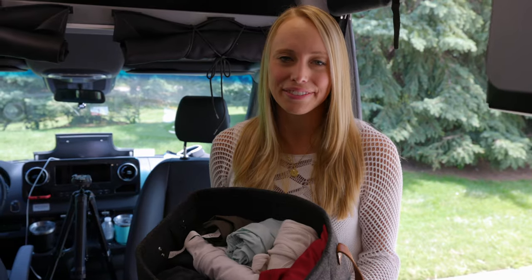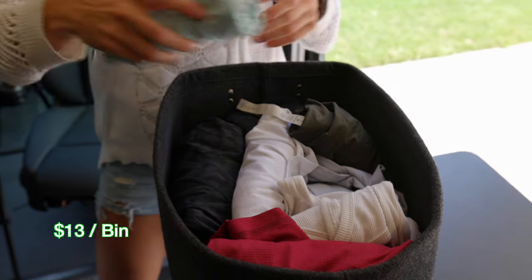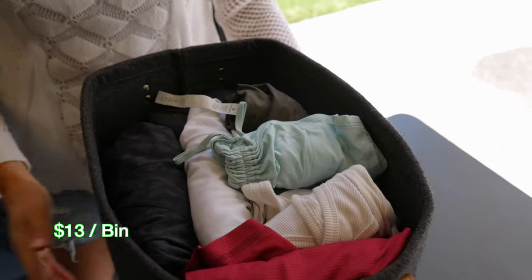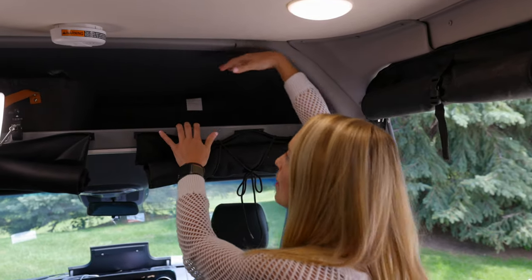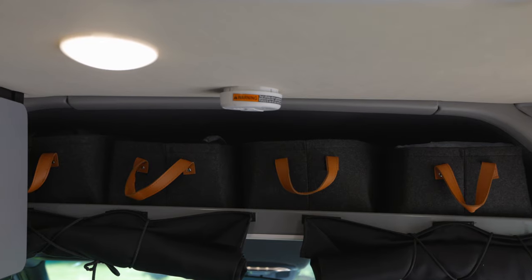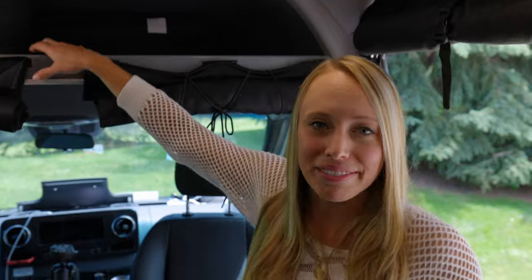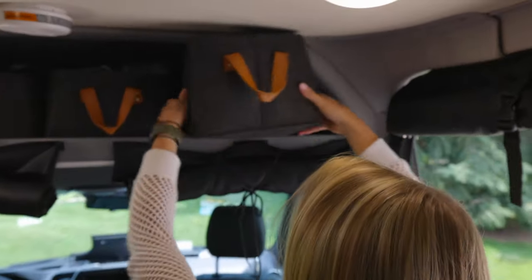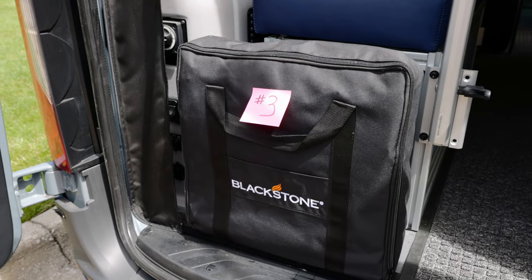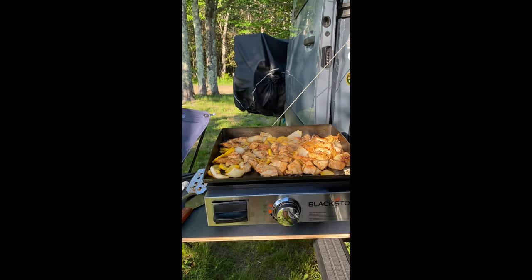Every van is different but one thing is the same — they're all small, so you have to utilize the space you're given. That's why we ordered custom bins from Etsy to fit in this small space. The opening is bigger than the back so it kind of slants down, which is why we had custom bins made to fit perfectly. That's how we fit all of our clothes, and we're also able to fit our window covers in with the clothing bins.